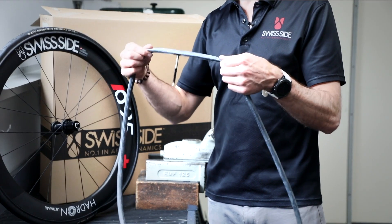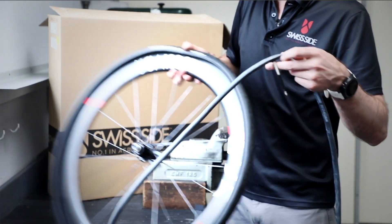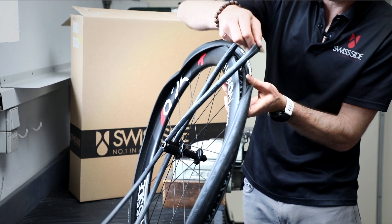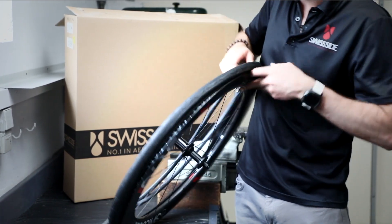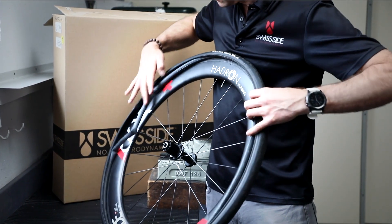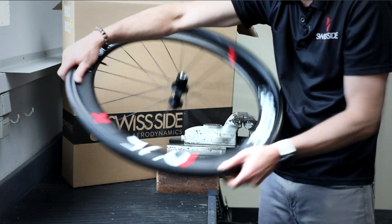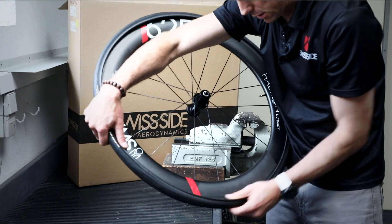first we put just a minimum of air into the tube so it's not completely flat. Now we take the half-mounted tyre, find where the valve hole is, install it, and put the tube into the tyre like this.